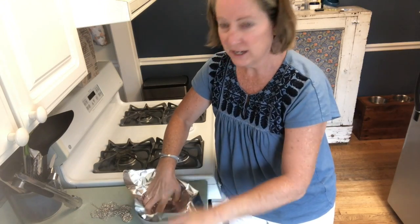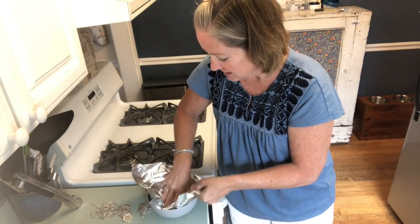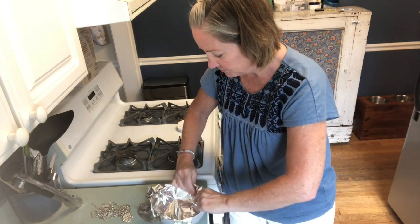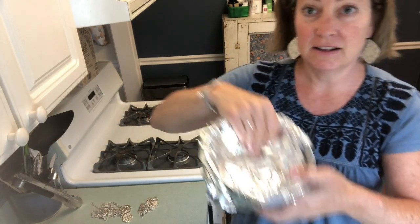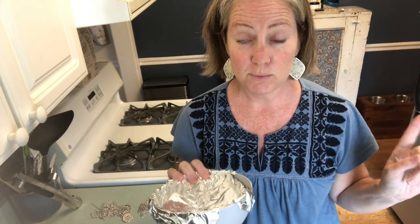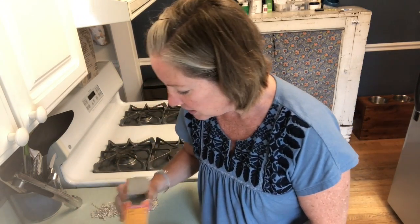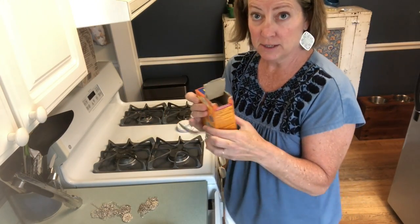Here are my green laminate countertops — I know you want them, you're jealous. So you line the bowl with foil. It does not look very pretty, but that is what you do. I'm heating up a cup of hot water on my Keurig because it says to use boiling water. In the meantime, I'm going to sprinkle a little bit of baking soda — pure baking soda.